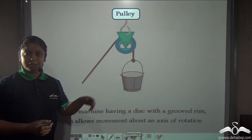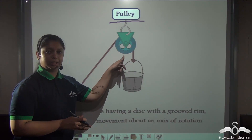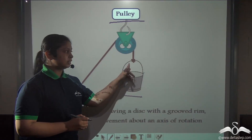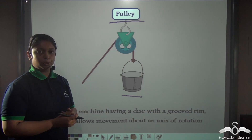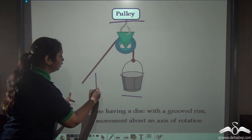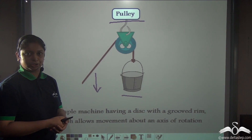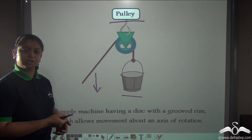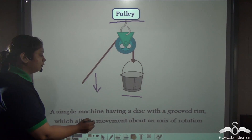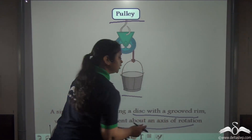This kind of wheel and rope attachment is known as a pulley. In pulleys, you have a grooved wheel in which a rope is attached. On one end of the pulley, the load or the bucket is attached, and the free end of the rope is there for you to apply effort to lift the water bucket. You apply effort in a downward direction, as compared to only using a rope where you apply effort in an upward direction. Applying effort in a downward direction is much more convenient and makes the process faster. So a pulley is a simple machine which has a disc with a grooved rim that allows movement about an axis of rotation.